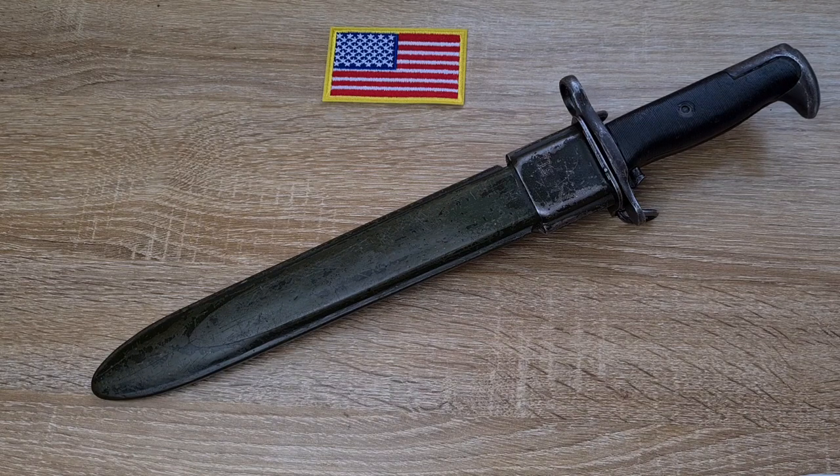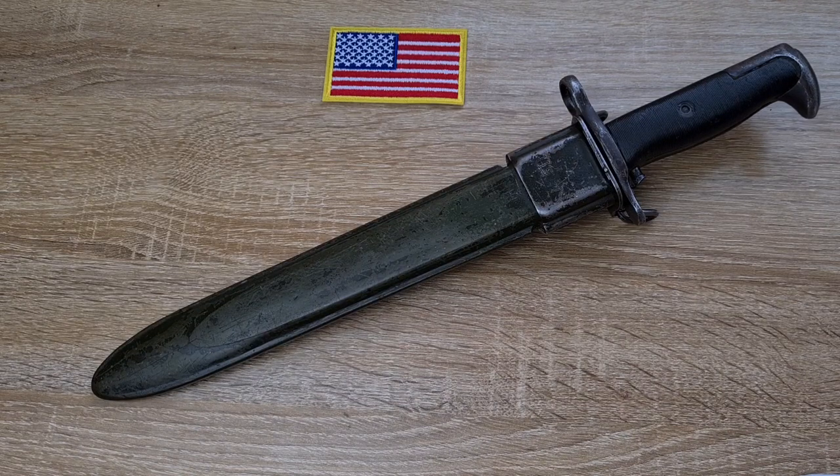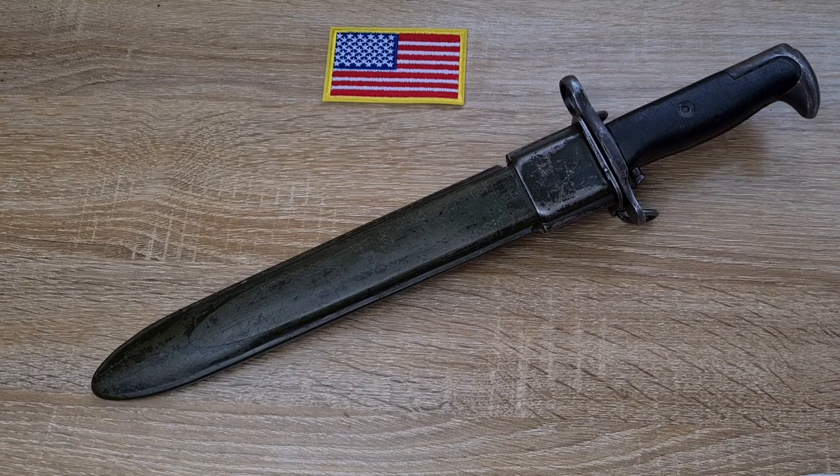The M1 Garand was fully adopted in the US in 1936 and initially it was made to take the current in-service bayonet, which was the Model 1905. The Model 1905 had been adopted years earlier for the Springfield rifles and was used extensively throughout the First World War. There were actually four different patterns of the Model 1905: one made prior to the war, one made towards the end of the war, one made in the 20s and 30s, and finally the US started production of more 1905s with plastic grips in 1942. The 1942 versions are often referred to as a Model 1942, a Model 1905/42, or a Model 1905 fourth type.